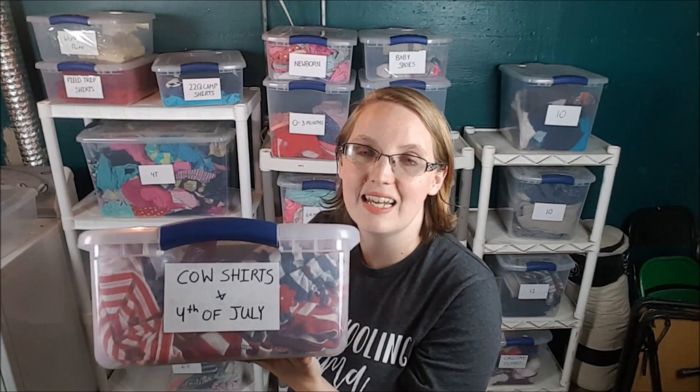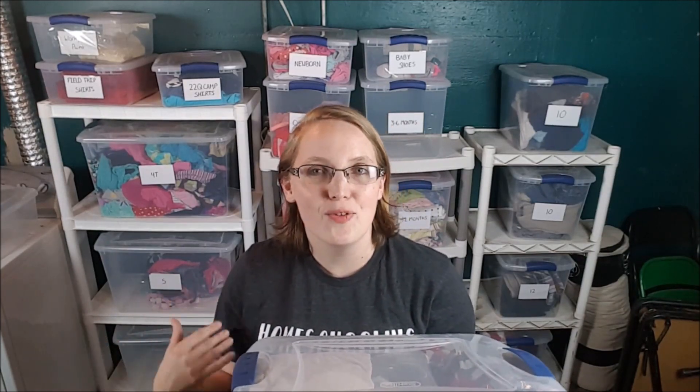It also makes it easy at the beginning of a season to quickly go through and see who needs new swimsuits. This is our 4th of July and Cow box — every July, Chick-fil-A does a Cow Appreciation Day where if you dress up as a cow you get free chicken sandwiches. I've made cow shirts and I keep them all in this box along with any 4th of July or flag clothing. That way, when that week comes around, we've got it easy to find, and the younger kids can wear what the older kids wore the year before.